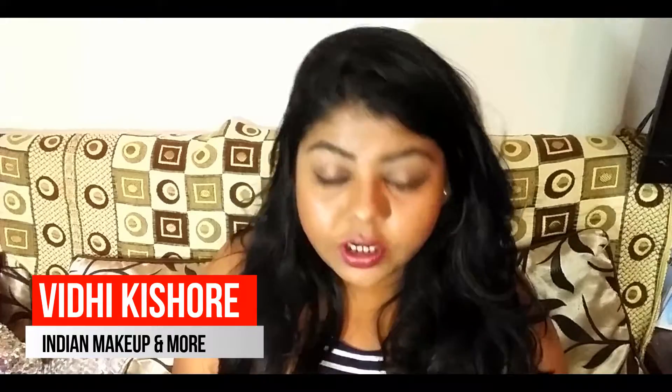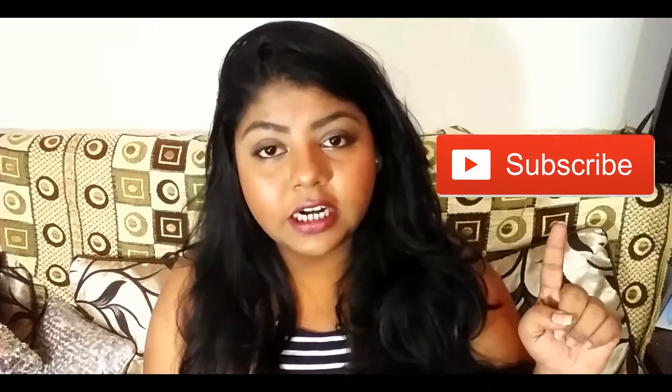Hey guys, this is Vidi from Indian Makeup and More, welcome back to my channel. If you're a returning subscriber, hi! If you're watching for the first time, please hit that subscribe button before watching this video so you don't miss videos like this in future. This video is a collaboration with a brand called My Makeup Brush Set. They have sent me two makeup brush sets and they have many brush sets at affordable prices. I've used these brushes for about 15 days and will now share my honest review.